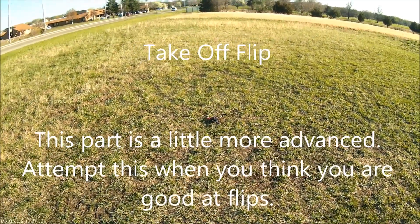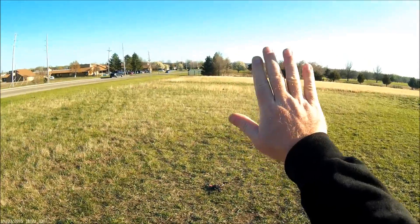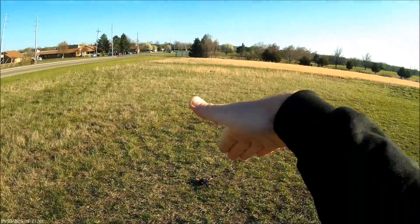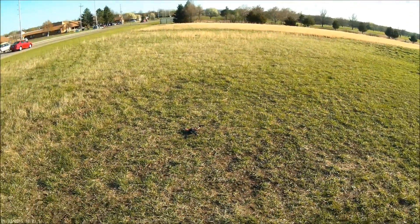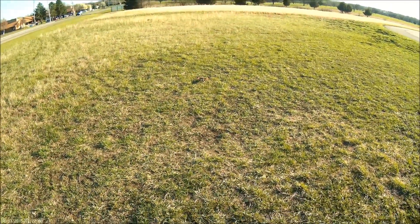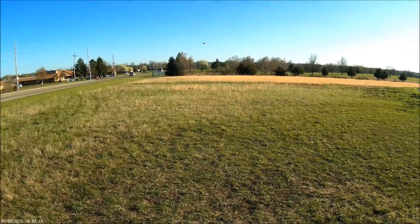One other thing I wanted to show you is how to do a takeoff flip. To get a takeoff flip, your sensitivity has to be up pretty high. What you're going to do is pull up into the air — about six feet up — pull it back and do a flip, taking off forward. The trick is that when it flips around you don't want to go all the way back to level; you want it to come back to about 45 degrees and then take off out into the blue yonder. That was pretty intense — I've practiced this a couple times before making this video, and boy it scares me every time.